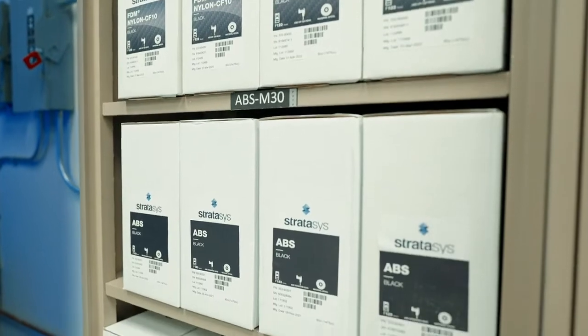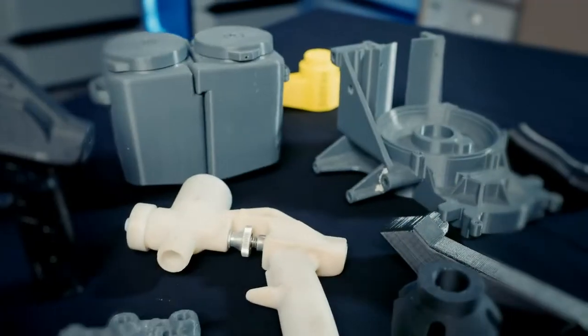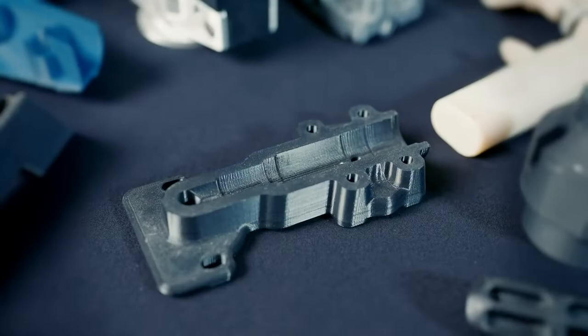Having a wide variety of material options available that are all easy to use, with quick turnaround parts, meets a lot of these different needs and goals that we have.